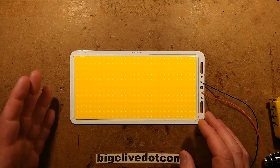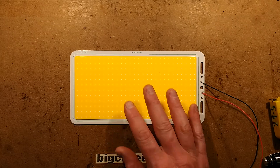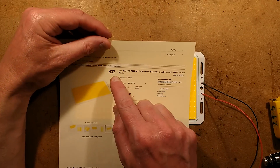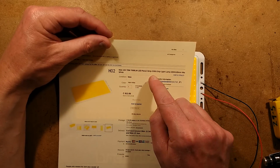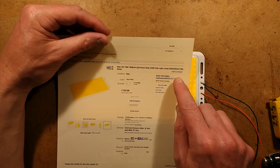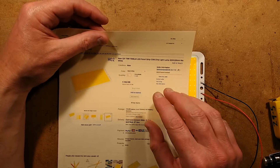The COB LED Arrays, Chip On Board LED Arrays, appear to be getting bigger and bigger, and this one arrived today. It's described as a New 12V 70W — 70W is the key bit — 7000 lumen LED Panel Strip COB Chip Light Lamp, 220x120mm. I'll measure it afterwards. It's available in warm white and cold white.